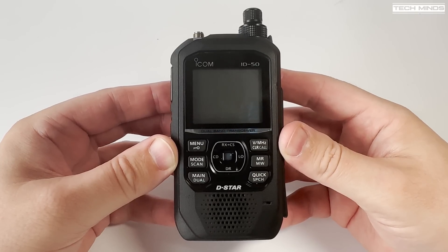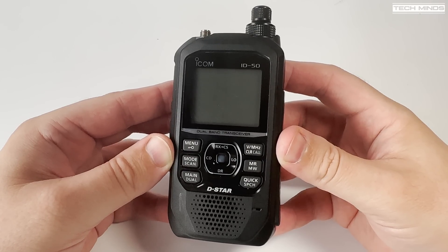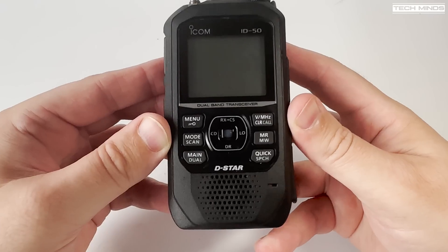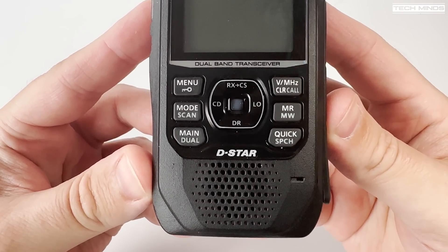This little beauty is packed with some really cool features, some that you may find quite surprising. But before we take a look at its features let's take a look around the handheld itself. With the radio in hand you can really feel that this radio has a commercial grade construction, something that we would expect from ICOM.